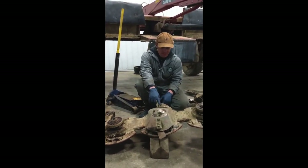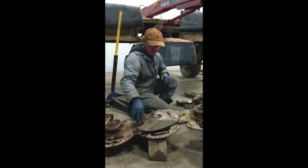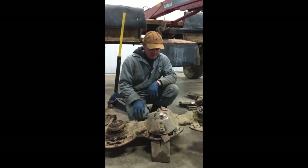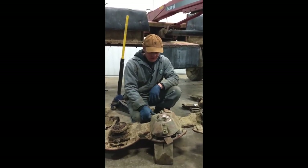On a discbine, which is an A-bind type mower, the discs rotate and cut the crop. We've got it completely torn down to do yearly maintenance — inspect it and replace any parts that may be wearing before they fail in season.